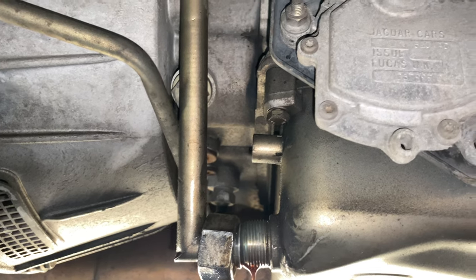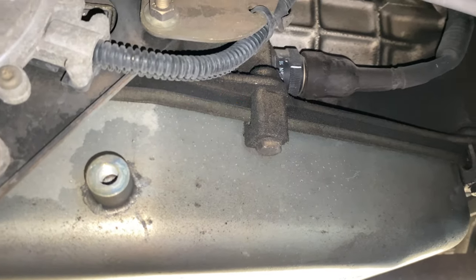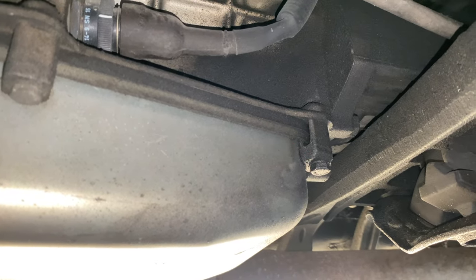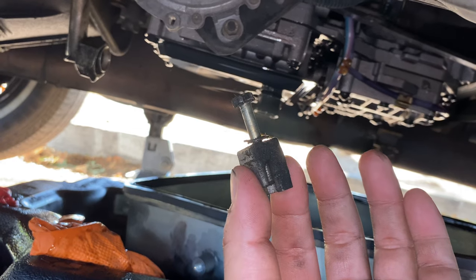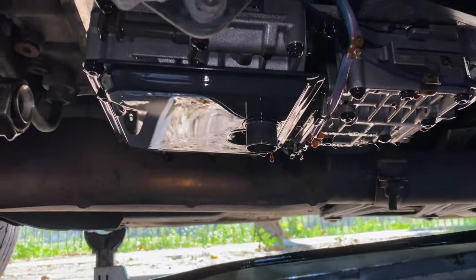Remove the six transmission pan bolts using a 10 millimeter deep socket — a three inch extension helps on the exhaust side. Pay close attention to the bolts, as the side ones are different. With the pan down, remove the transmission filter.